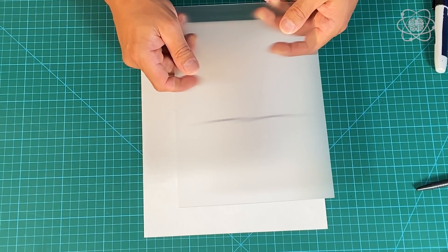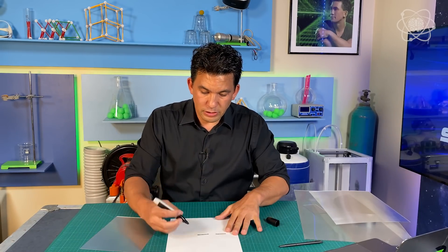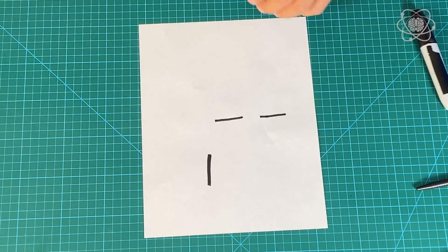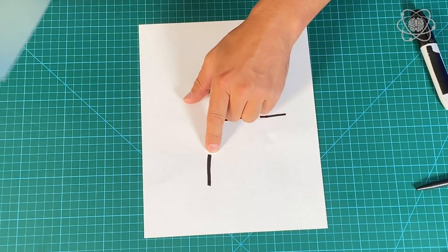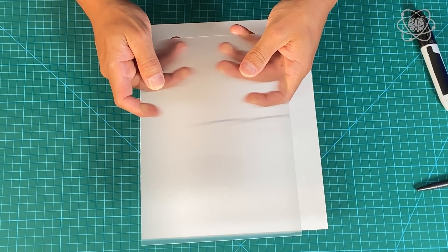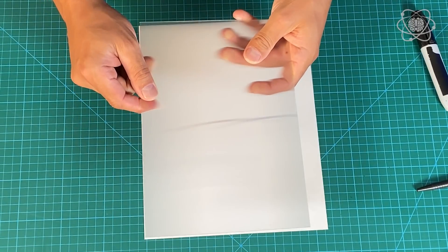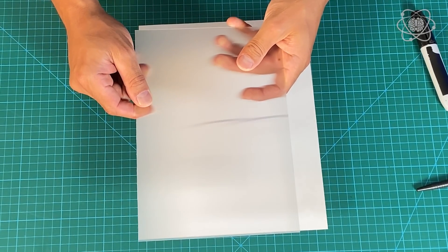They look like they're connected! Now, if I draw a vertical line, that vertical line is going to get smeared to the left and to the right. But since it's so narrow, it's going to be really diffused and hard to see. You can actually still see roughly where it is, but it's been smeared to the left and right.